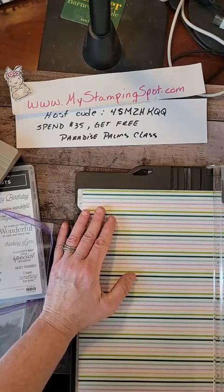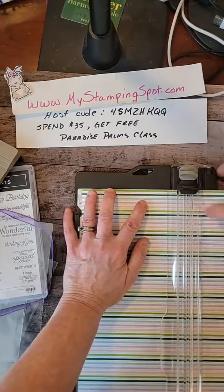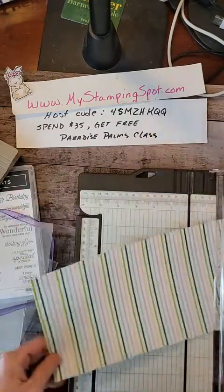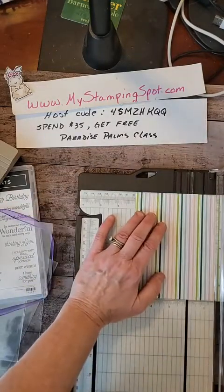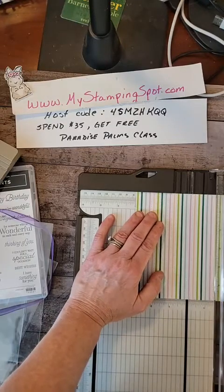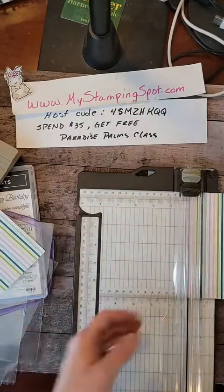It's nice here in the Northeast. I am actually going to cut this at 3 inches wide because I think that's about how big my cookie is.